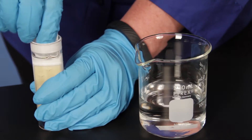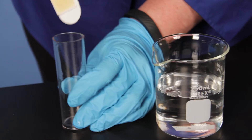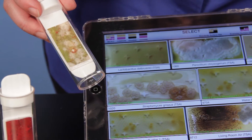They have a longer life than traditional petri dishes, no refrigeration is required, and have simple incubation needs. This product comes with a free LaMotte Biopaddles Colony ID Lite app.